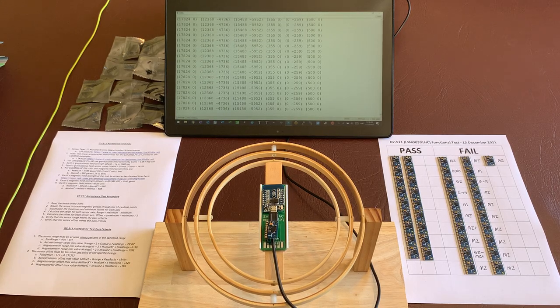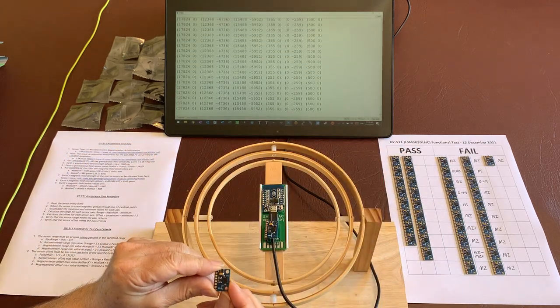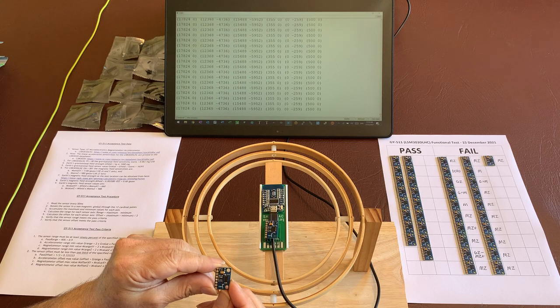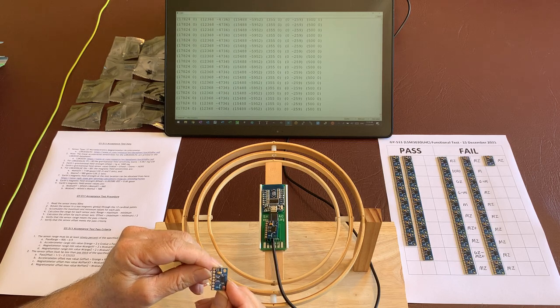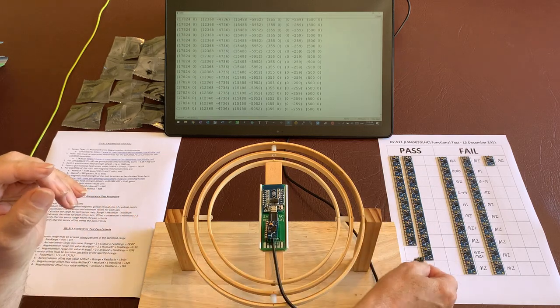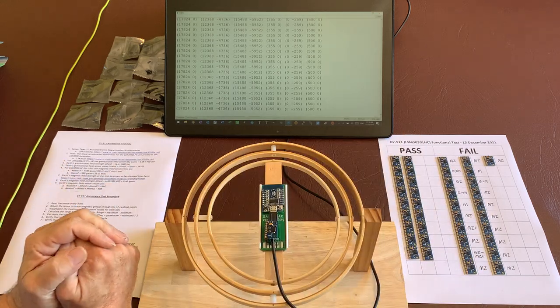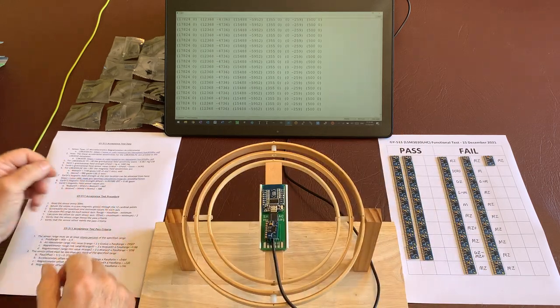Hi there. We thought we would show you how we test the GY511 magnetometer accelerometer boards. These boards have a three-axis magnetometer and accelerometer and they communicate via the I2C bus. We've just bought 400 of these boards and we started to notice a very high failure rate, so we thought we would show you how we test them.